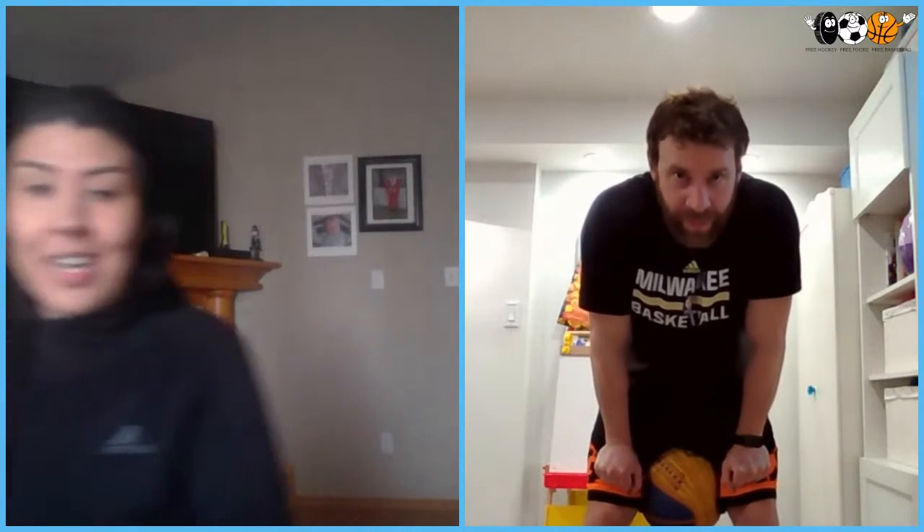I have some exciting news — guess what I got? Instead of using a sucker, I actually stole this from my brother. So I got a basketball to practice with, and I'm excited for today. What are we going to be working on, Coach?